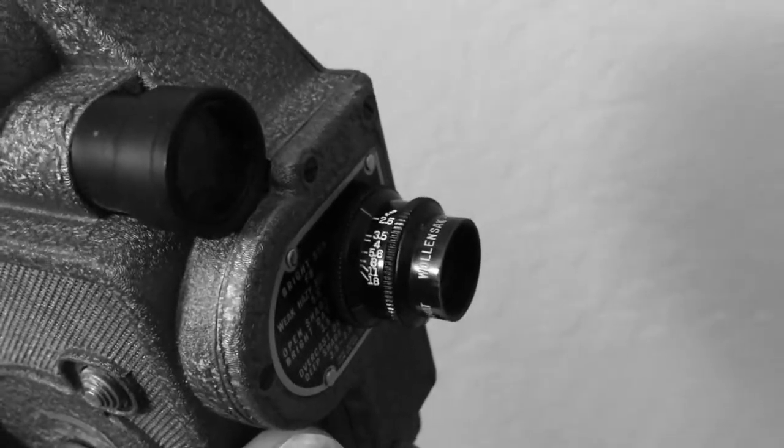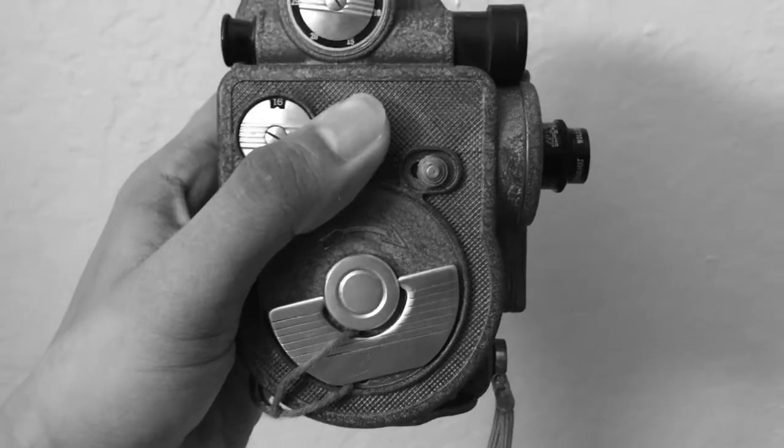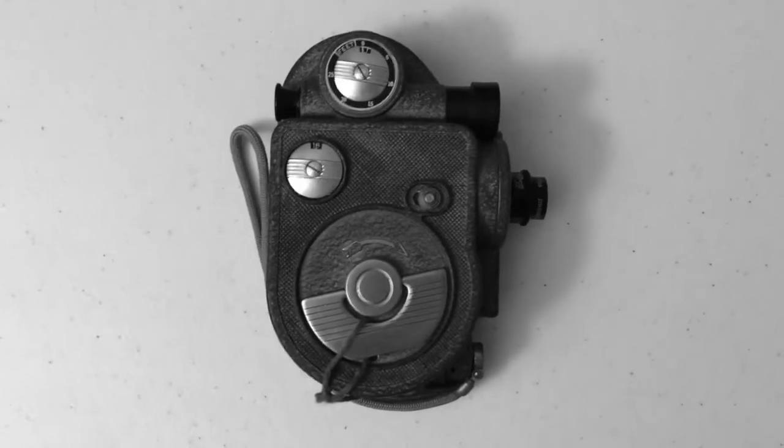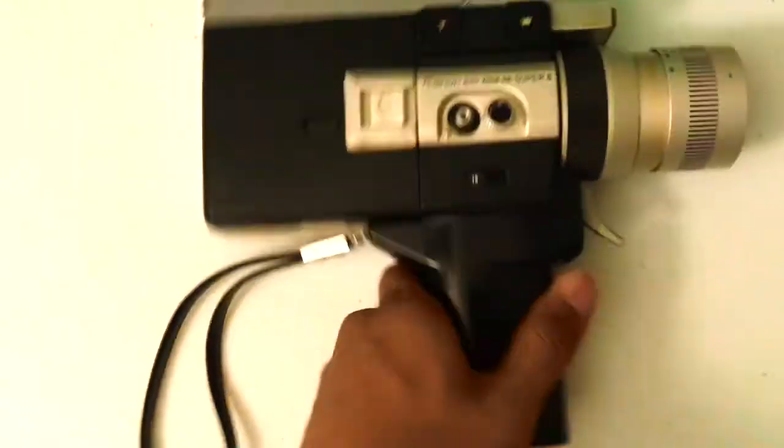Do you want a lens that zooms in and out? Do you wish your camera was battery operated so you didn't have to rewind your camera every single time? Well, good news! Look no further and worry no more. Introducing... The Super 8 Camera!